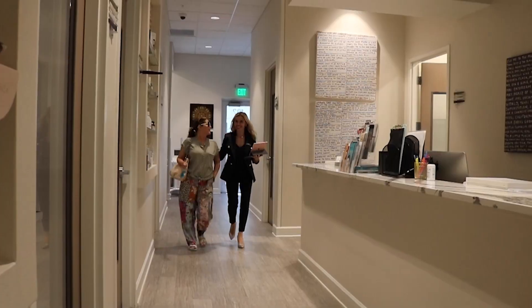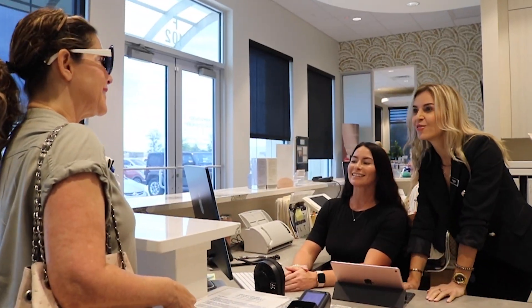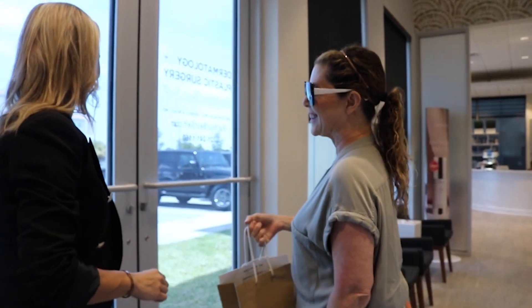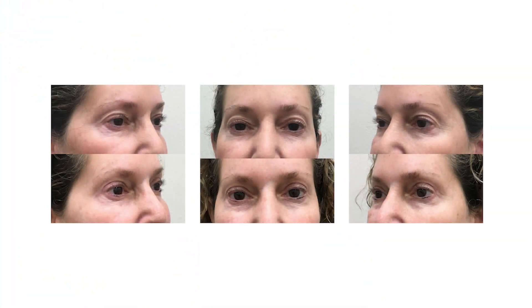Our team will ensure that you have everything that you need for a smooth recovery and we will see you for suture removal one week after your procedure. We will have several follow-up appointments afterwards to ensure you are healing perfectly. Thank you for choosing Dermatology Plus Plastic Surgery for your consultation.